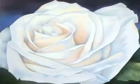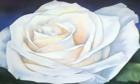Some petal edges are strengthened with a deeper colour, increasing the detail, and in some places colour was lifted with a wet brush to highlight parts of the petals that needed to stand out.